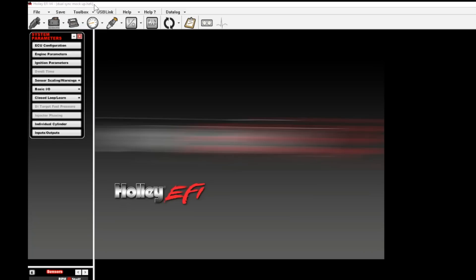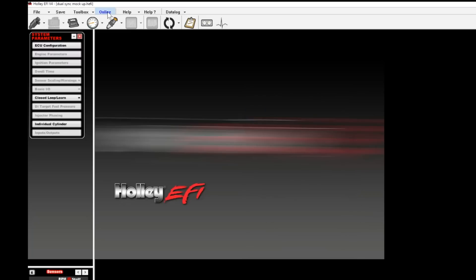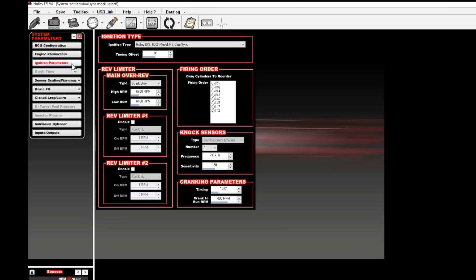We'll do this by going up with the ignition on and the engine off. Click the USB link — it'll go online. Click online again and put it back to USB link. You'll go to your ignition parameters and for this type of ignition you'll need to set the ignition type as custom.